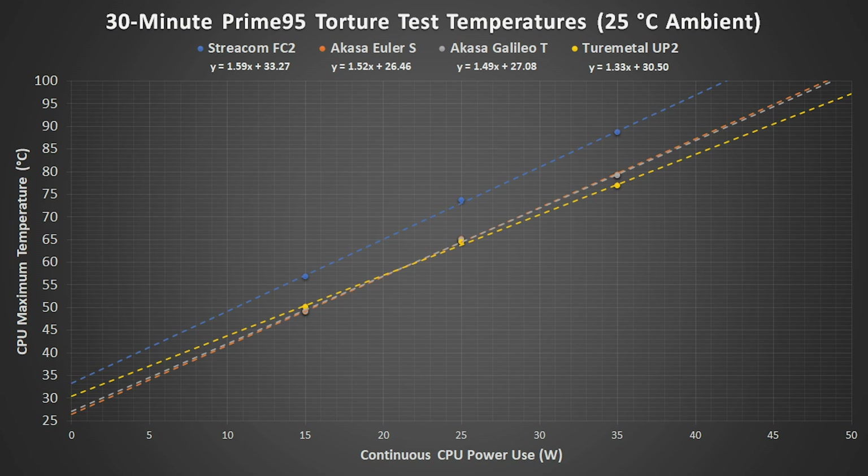...or AMD's higher-end CPUs, should have better results, although they might not make a lot of sense for this type of PC. Linear trend lines were added to the data and formulas for stressed core temperatures were determined.